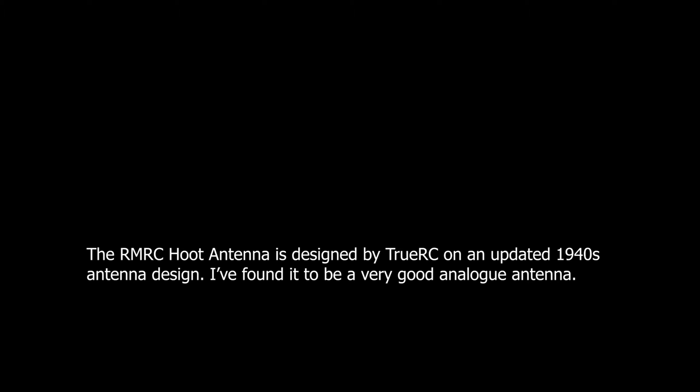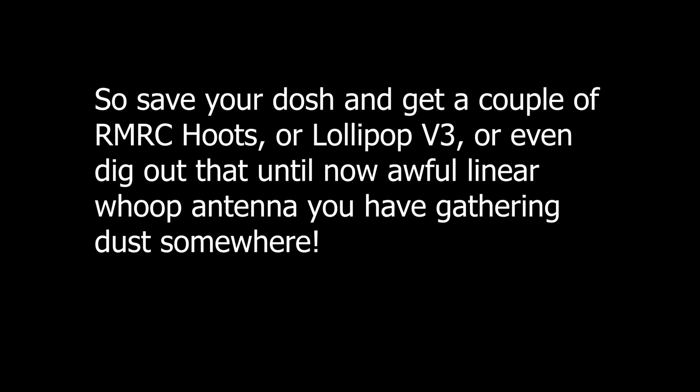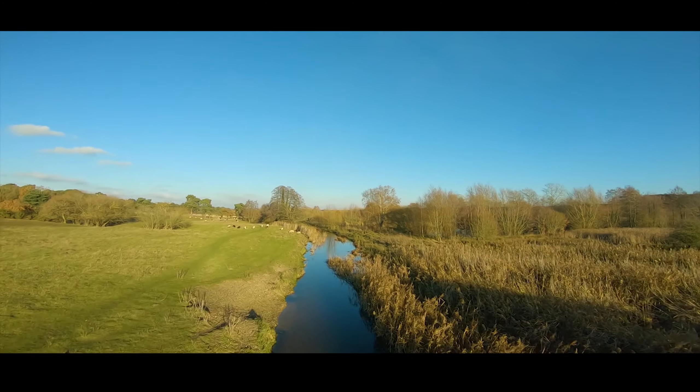The range claims these manufacturers are making are absolute nonsense. After doing this testing I went and flew the quad with the AXI antenna — the one performing worst throughout most of this testing — and it didn't bother me in the slightest. The differences are basically fractions of a second where it drops to that really low level, and while another antenna might have had another megabit or two at that particular point, it didn't really affect me in any major way that would make me prefer one antenna over another.